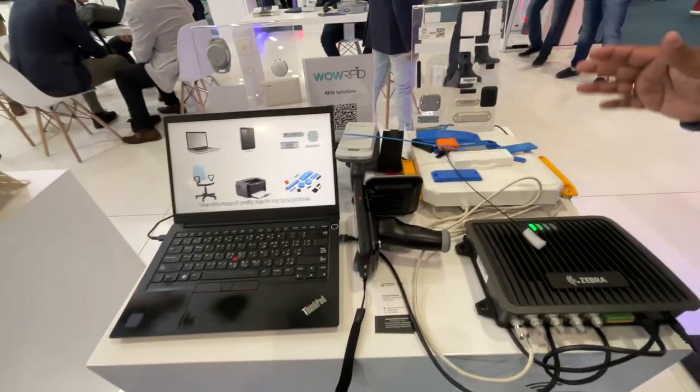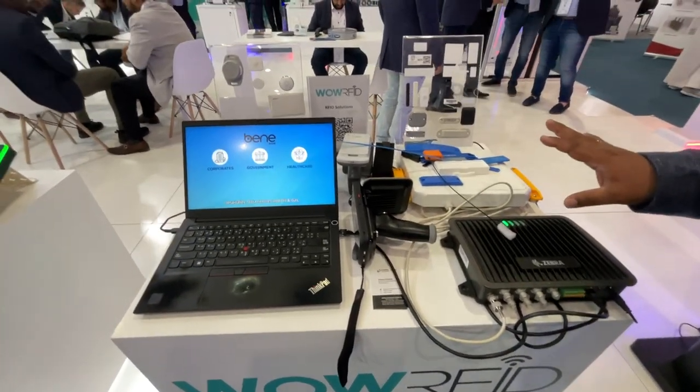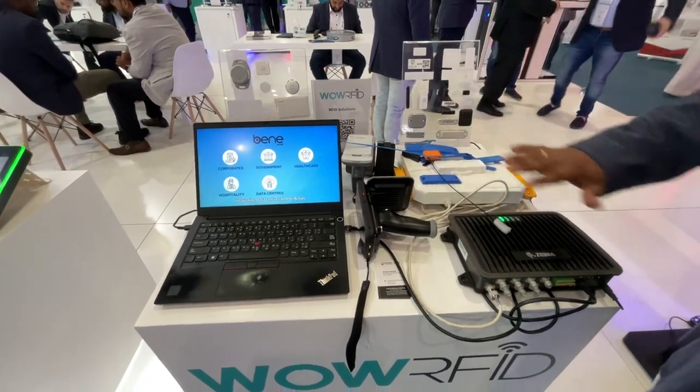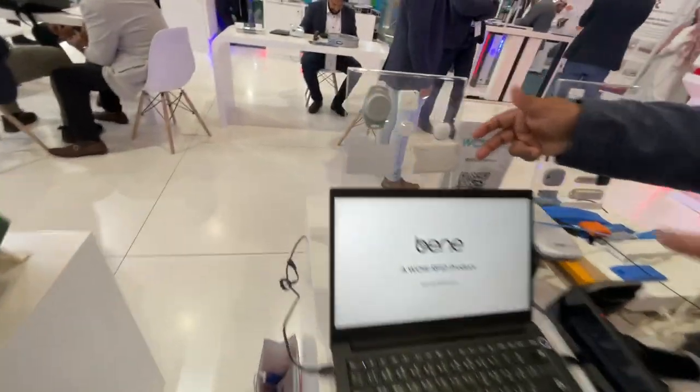Welcome to 4R5D. Here we are showcasing two different RFID solutions — one is the passive solution, and another one is the active.